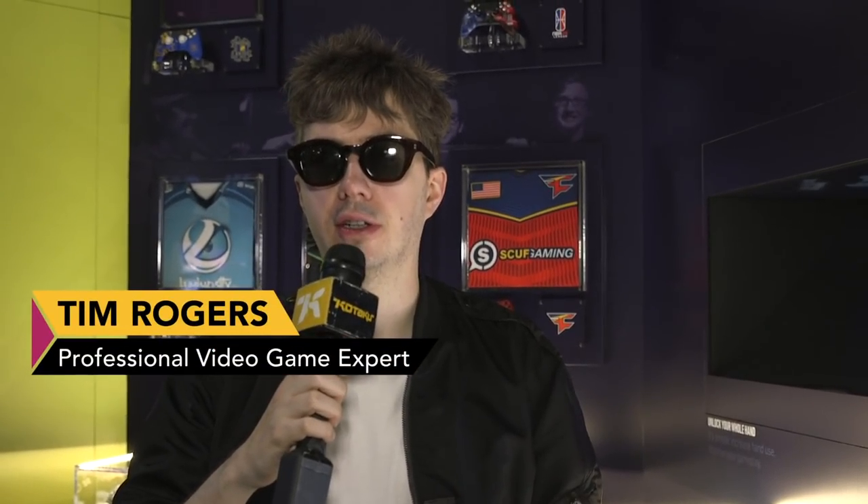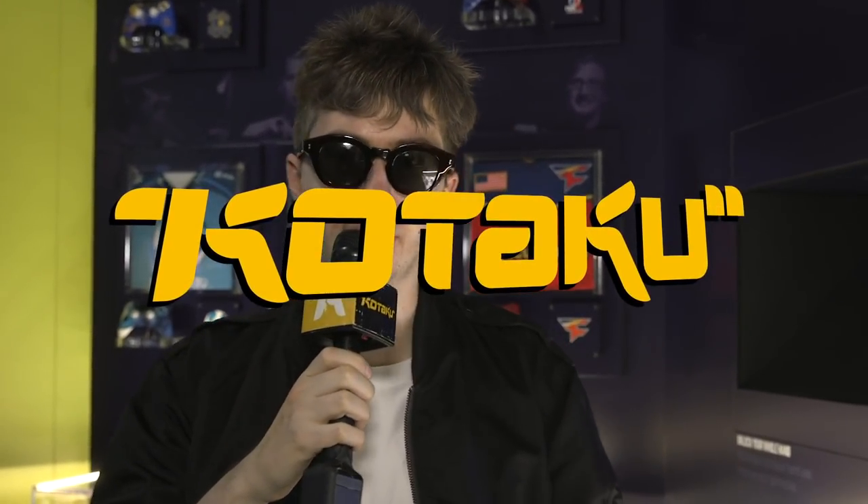Hello everyone, it's me, Tim Rogers. I'm here, well, pre-recorded, from Electronic 3 2018 with Kotaku.com.